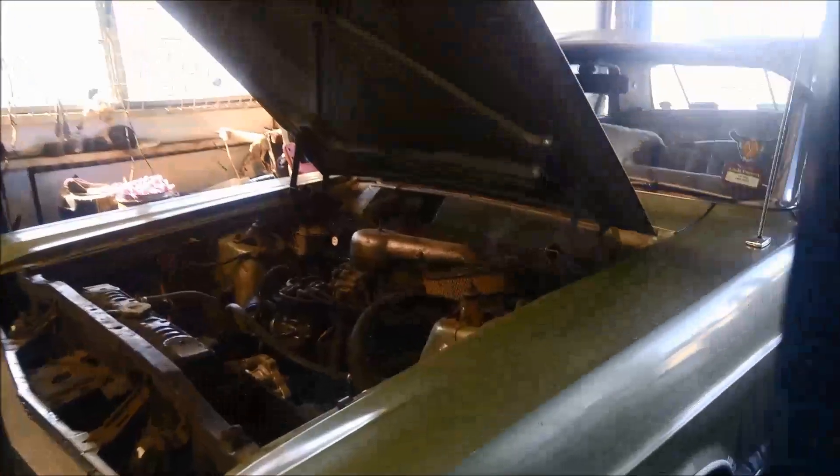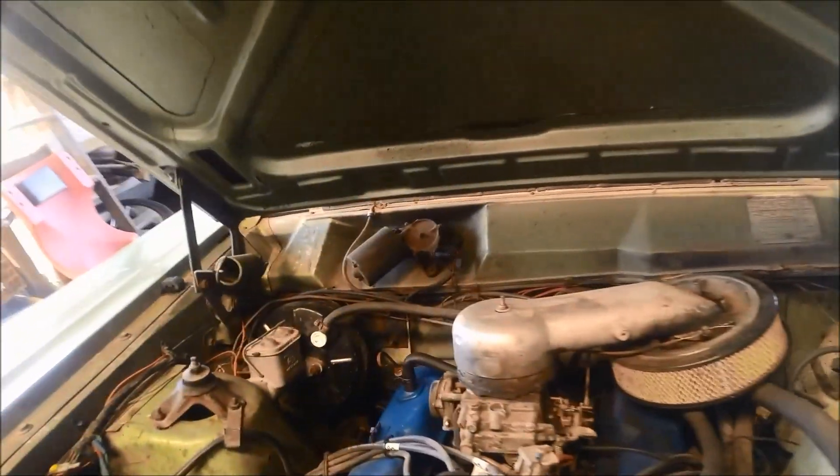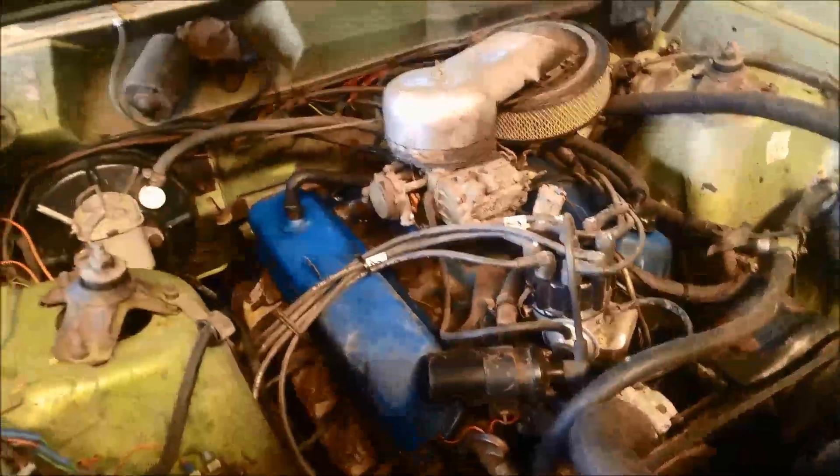Today we're doing a bit of work on a 1970 Ford Fairlane. It's got the C4 transmission — the linkage is a pretty sloppy unit and it's got an oil leak somewhere.